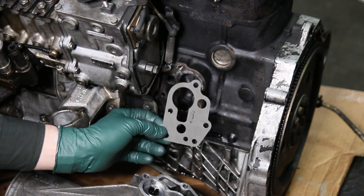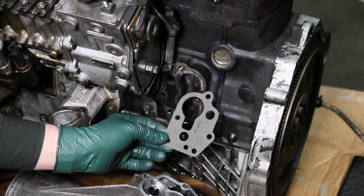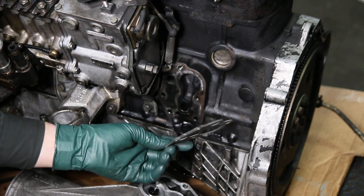We had to source a few hundred of these out of Europe to get the right ones. They're getting harder and harder to find, so we do carry these gaskets along with instructions on how to replace them.